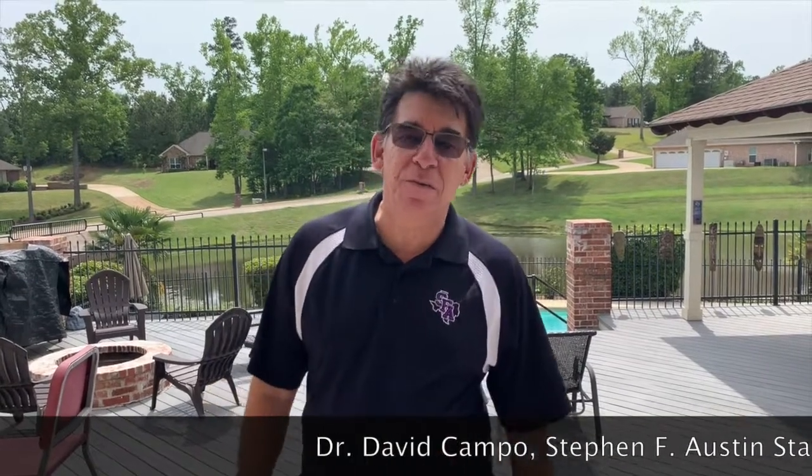Hi, I'm Dr. David Campo, Director of Band at Stephen F. Austin State University, and today I'm going to talk to you about breathing. The highest priority of any wind player is to play with a good characteristic sound, and to achieve this objective requires two elements: air and embouchure. While these two elements are equally important in the production of a good tone, today's presentation is going to only deal with the first part of the equation, which is air.